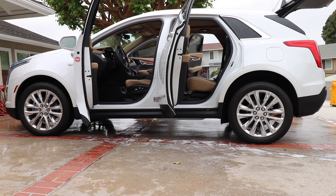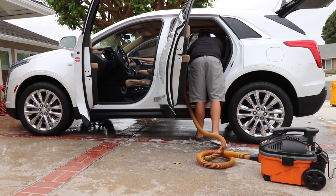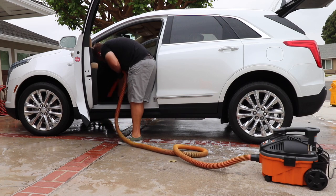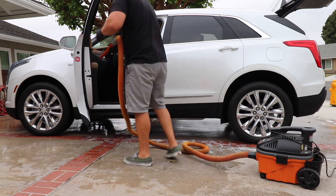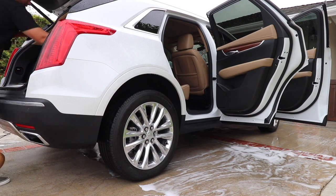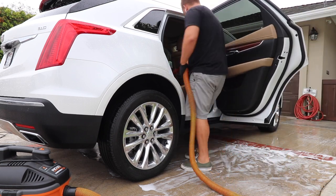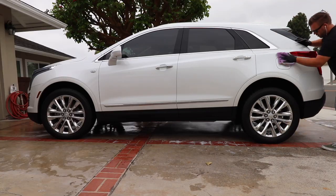As soon as I finish the exterior wash I start on the interior, because I want it to air dry — air drying means I don't have to touch the paintwork. Once I do the full interior vacuum and wipe down, I go back for the final exterior wipe down. By that time the majority of the car has air dried. You can also use an air compressor or a leaf blower to speed up the drying process. If you're not using spot-free water, I'd definitely suggest that to avoid water spots — and if not, you'll want to towel dry using a drying aid.